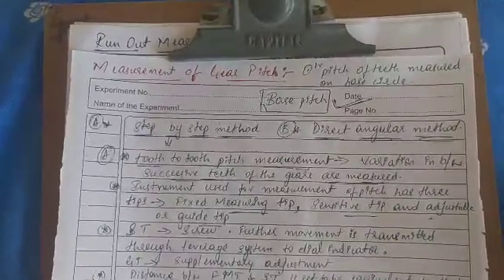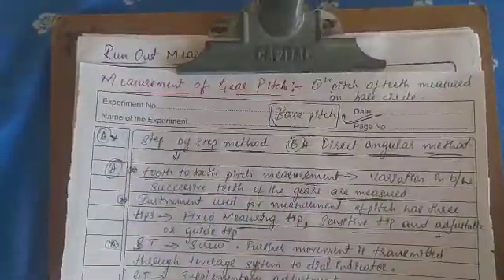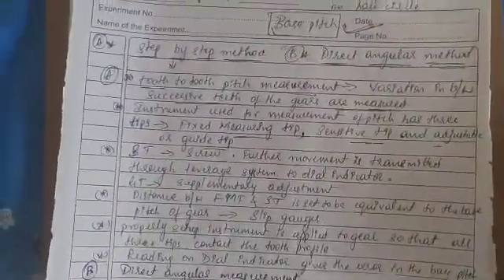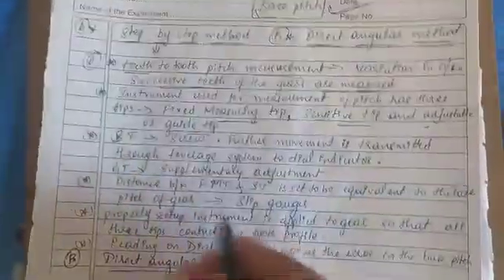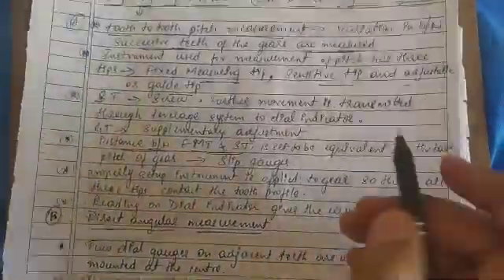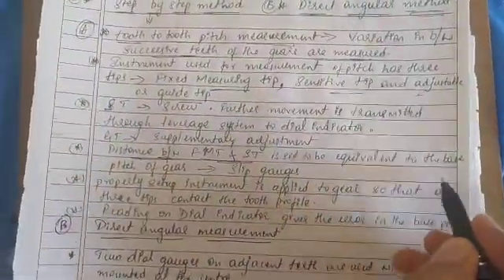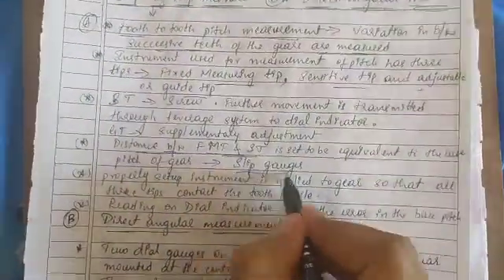The adjustable or guide tip is for supplementary adjustment and it maintains the stability of the instrument. The distance between the fixed and the sensitivity tip is set to be equivalent to the base pitch of the gear.